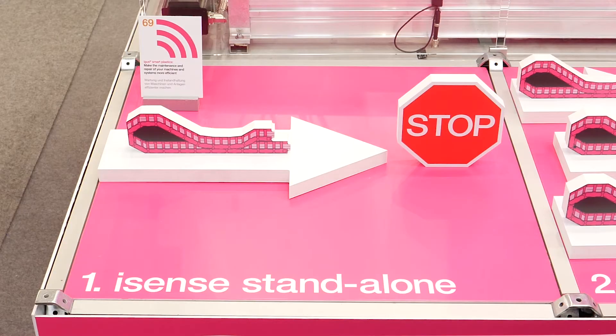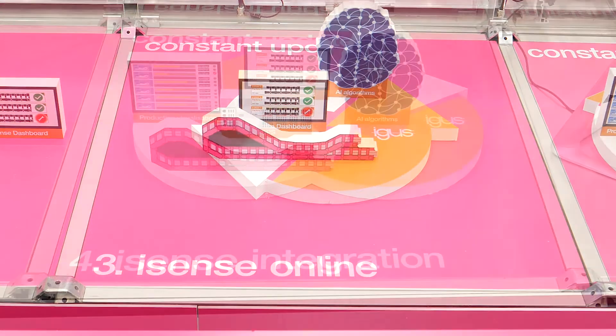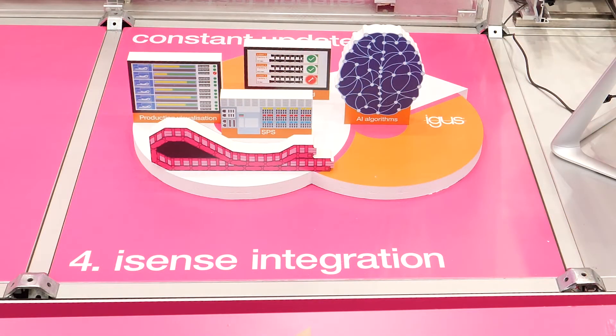Aigis Smart Plastics you may know already from last year. Our big goal is to help you prevent unplanned downtimes — our products tell you when it's time to exchange them. There are four different possibilities for how you can use Smart Plastics from Aigis: first is Aigis Standalone, the third is iSense Online, and the fourth solution is iSense Integration.